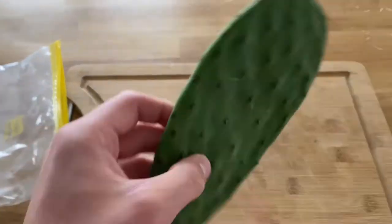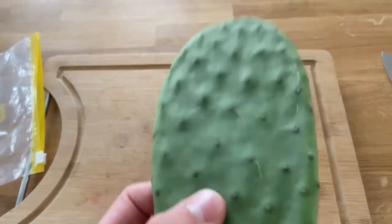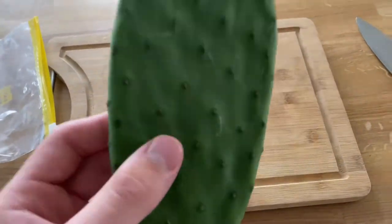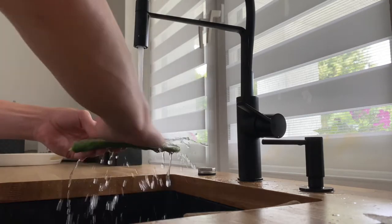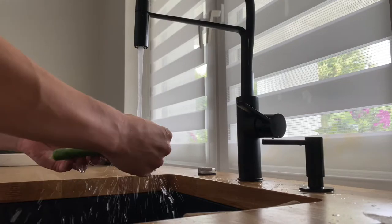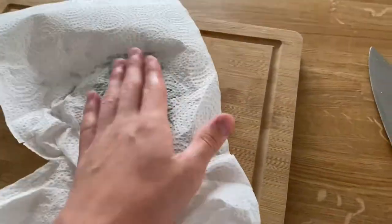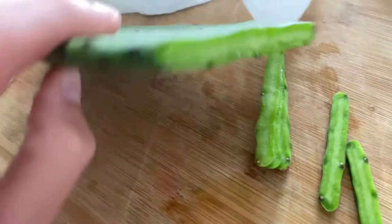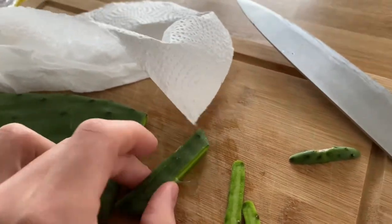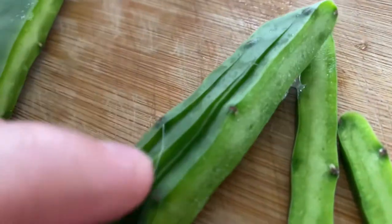With the cactus pads, you want to go ahead and wash them to get rid of all the glochids, which are smaller spines, and get rid of some of the bigger spines too. I'm going to wash this underwater and get rid of as many glochids as I can, then pat it dry. This is what it looks like inside — it's quite sticky. If you're worried about glochids, you can remove the skin and just feed the gooey stuff inside. If you cut thin slices, it should be okay.